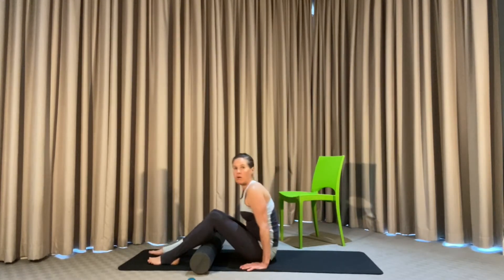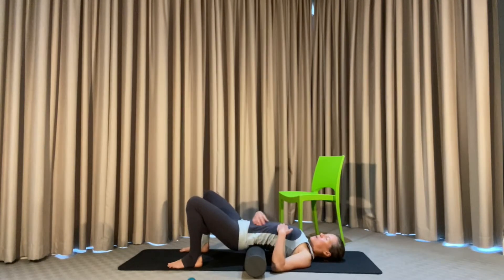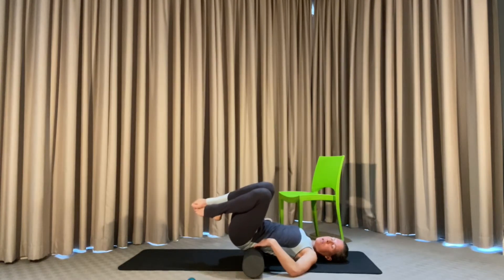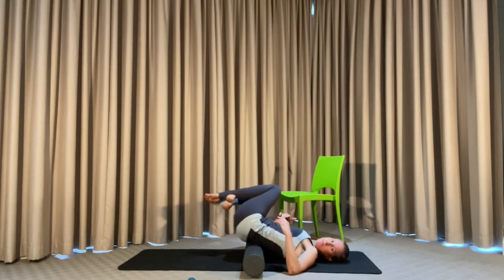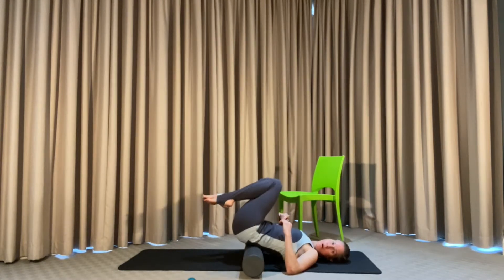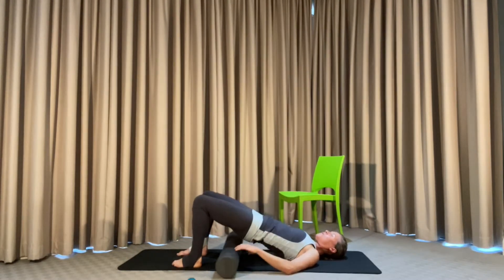From the seated position, come off the roller and sit behind it. Bring the roller into the lower back, lift the lower back, and position the roller there. Now we're opening up into the diaphragm and the abdominal area. Bring the knees over the hips and rock from side to side, massaging the lower back and getting some movement into the hips. When the knees go to one side, look to the opposite side. Come back to center, bring the feet down, lift the lower back, and release the roller.